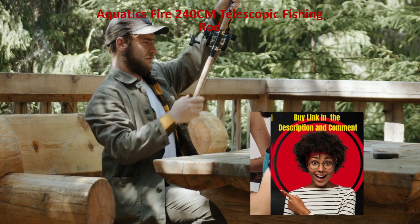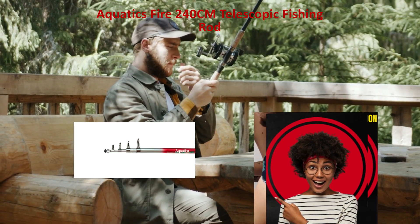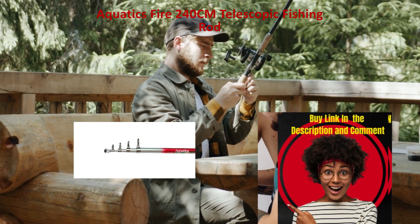Strong build, made from strong materials that last a long time and can handle both freshwater and saltwater fishing.